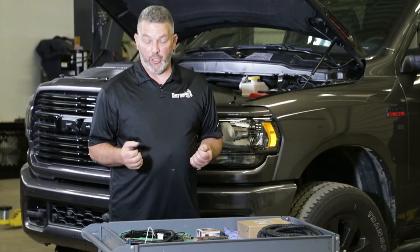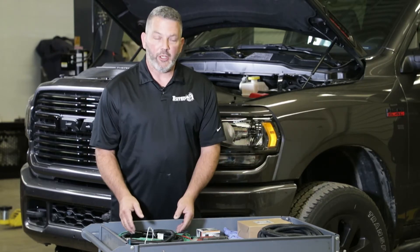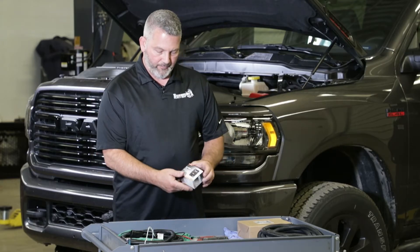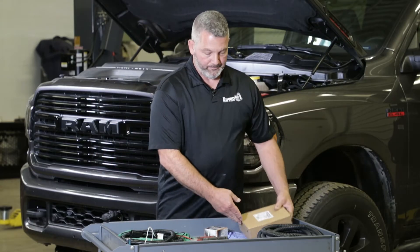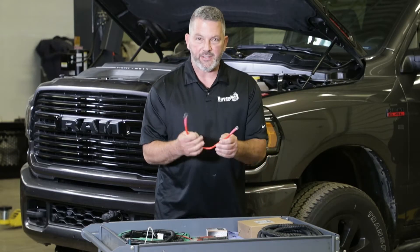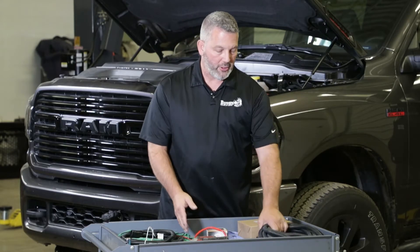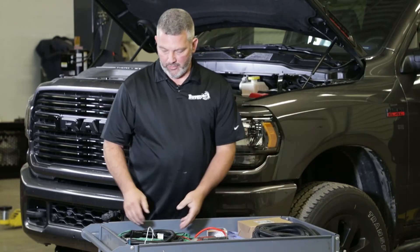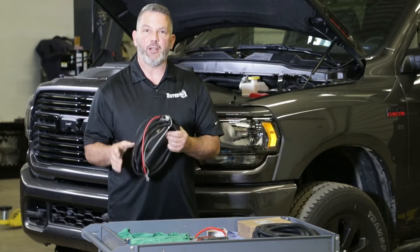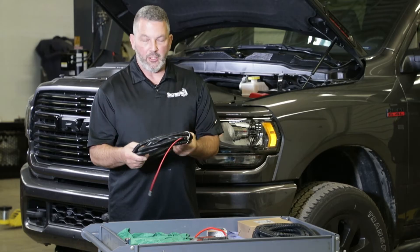We're ready to do the electrical on the truck. In the hardware kit, we have our circuit breaker, our controller, our little positive lead that goes to the circuit breaker, our harness that goes from the controller back to the spreader, and then we have the harness that goes from the battery to the controller.